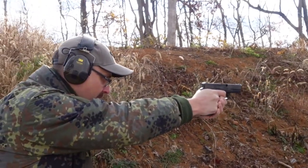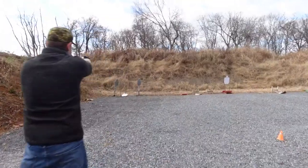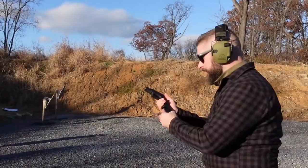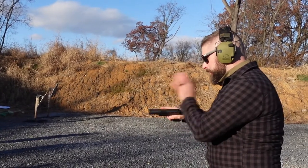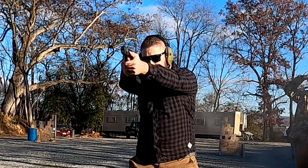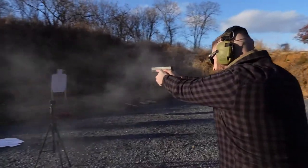It has a great grip and almost no recoil. This time I didn't feel any recoil at all. It feels great, looks great. It's definitely superior to the Glock 17. I would absolutely recommend it. Best Glock I've ever shot.